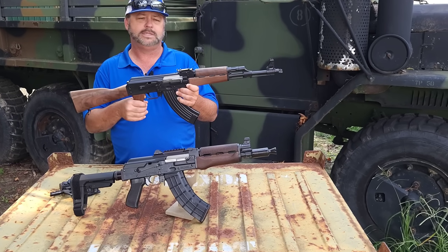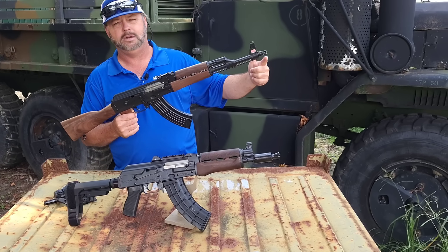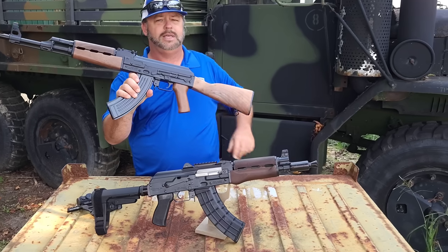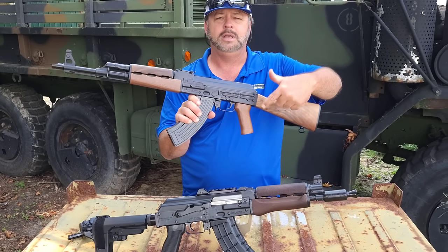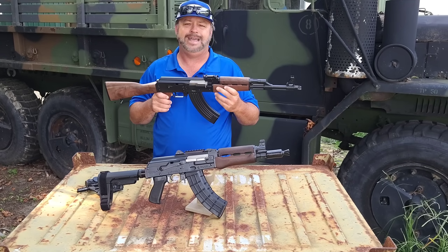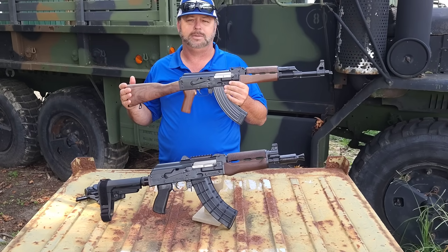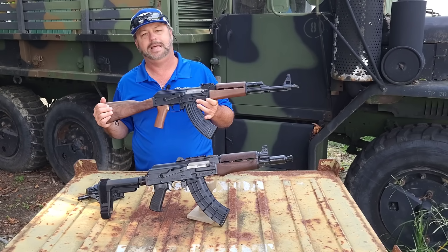It's a good solid rifle with a walnut wood stock set, hammer forged chrome lined barrel, 14mm by one left-hand thread pattern. It's got a removable slant brake, optic rail on the left-hand side, bulged receiver, and the thicker Yugo or Serbian pattern receiver. Chambered in 7.62x39, semi-auto. Classic looking AK. These have been extremely popular — we're glad we finally got some back in stock. Ultimately, they won't last long.